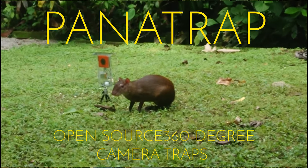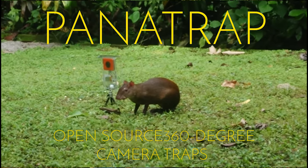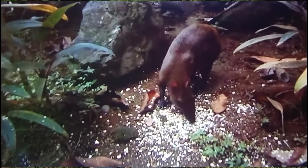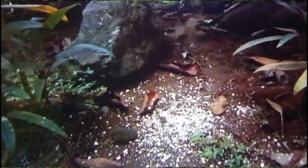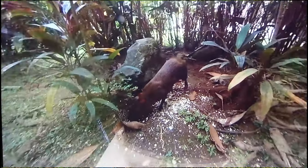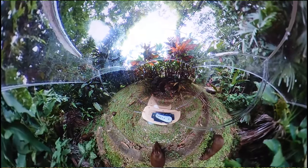Camera traps have quickly become one of the most useful and ubiquitous tools for ecology and conservation. These traps give us an unprecedented view into what the animal world is like when we're not around. This view, though, can still be further expanded.